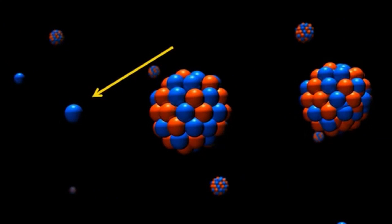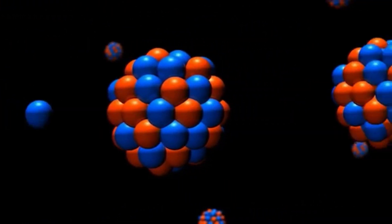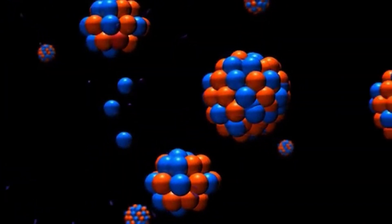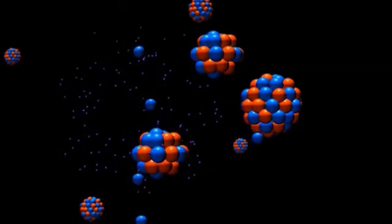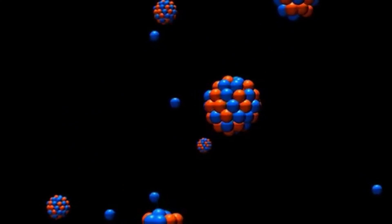If a uranium 235 atom absorbs a lone wandering neutron, it becomes uranium 236, which is very unstable. It immediately splits into two more stable atoms, generating a lot of heat - and it's that heat that heats up our water. The neat thing is that splitting the atom also creates spare neutrons which, if slowed down enough, can split another uranium 235 atom, generating more heat and more spare neutrons. This is a chain reaction. Slowing down the neutrons is key, and it turns out water is extremely good at this - which is handy because that's what our reactor is filled with. We call this the moderator.